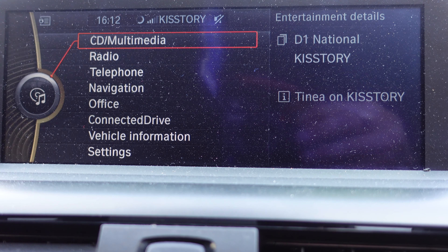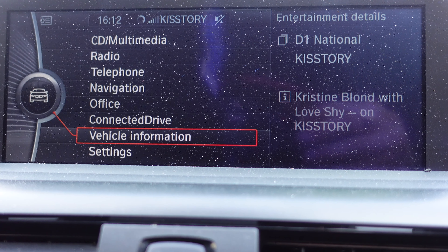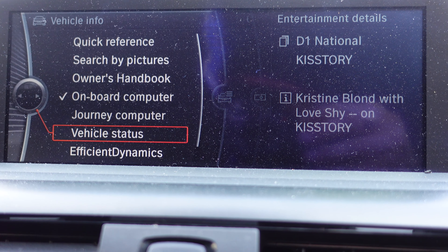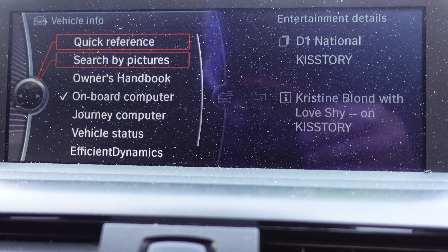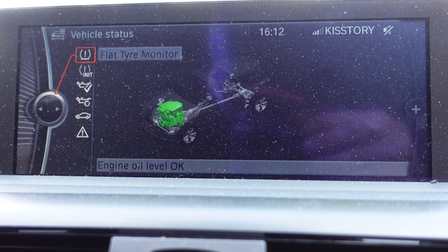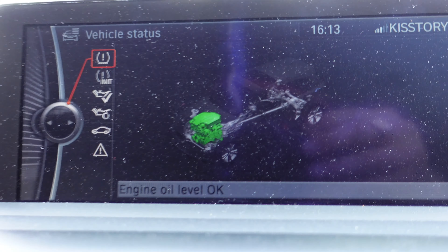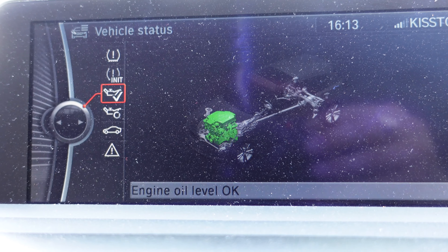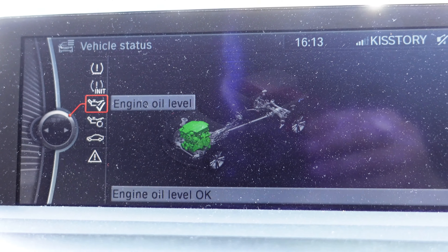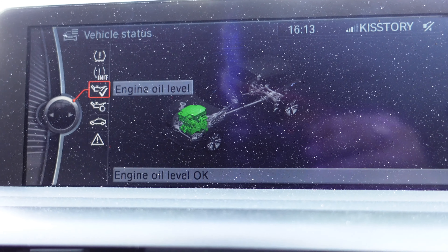The first thing you want to do is go down to Vehicle Information. Once you're at Vehicle Information, come over to Vehicle Status. You'll see all the different settings listed there. Go into Vehicle Status and you'll see Engine Oil Level as one of the options.